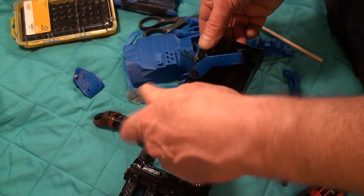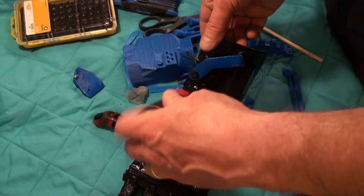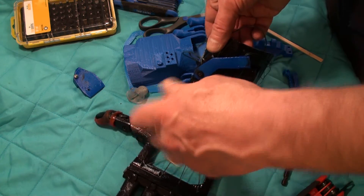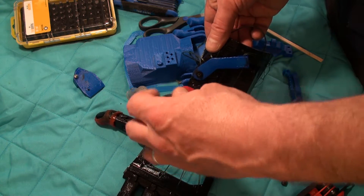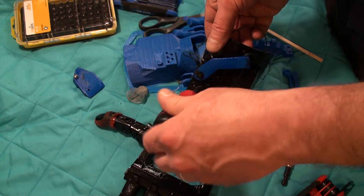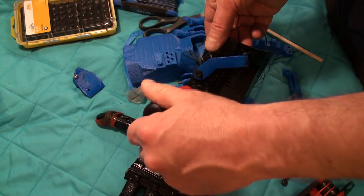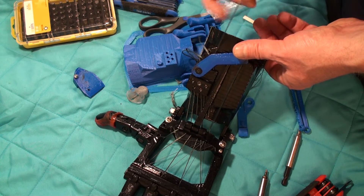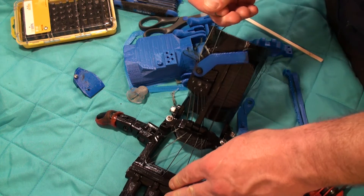You kind of want the set screw mostly in place before you even think about getting the string tensioned right. I can feel when I hit the bottom, so I'm gonna back it up a little bit and just make sure that's the one. Make sure it's as tight as the rest of them.